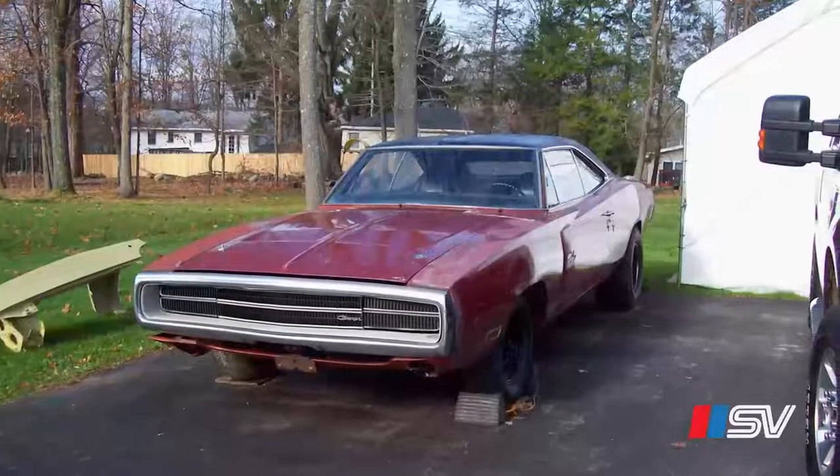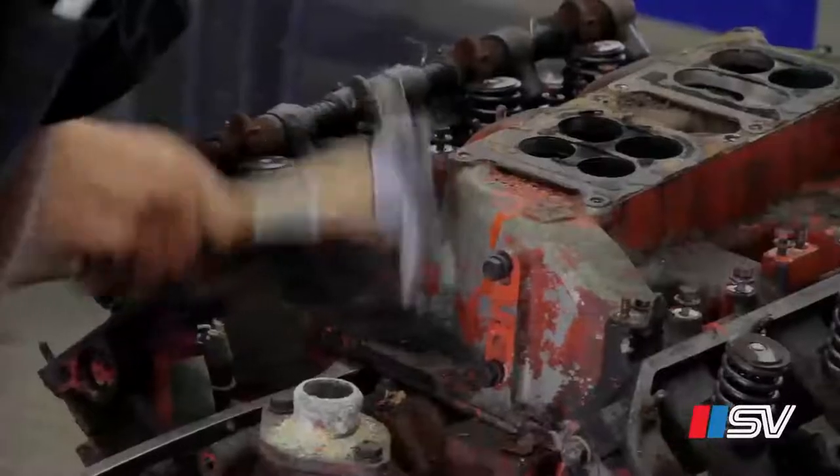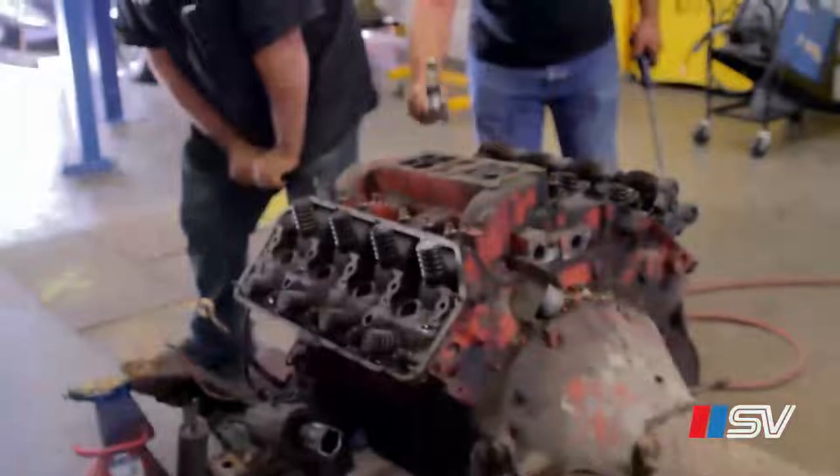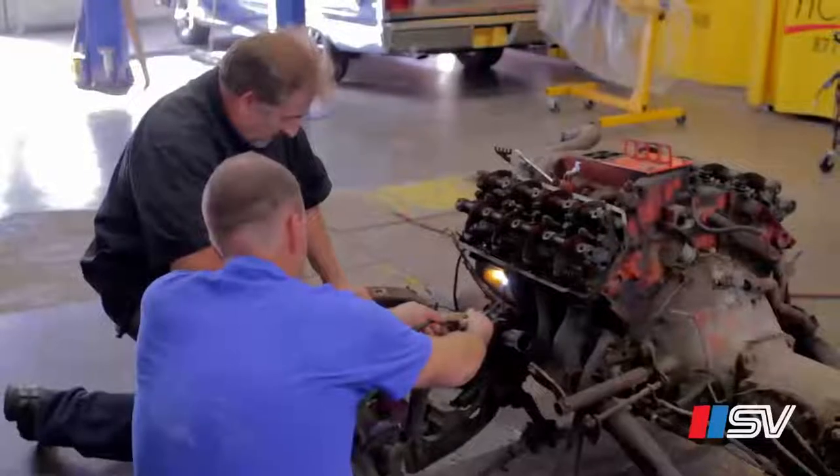Most of the paint on it's original. The motor is seized, it does not turn over, and he's worried that the motor could be bad. Emotionally for him that's going to be a shock because this is the original motor that his dad drove all the time as he was growing up.